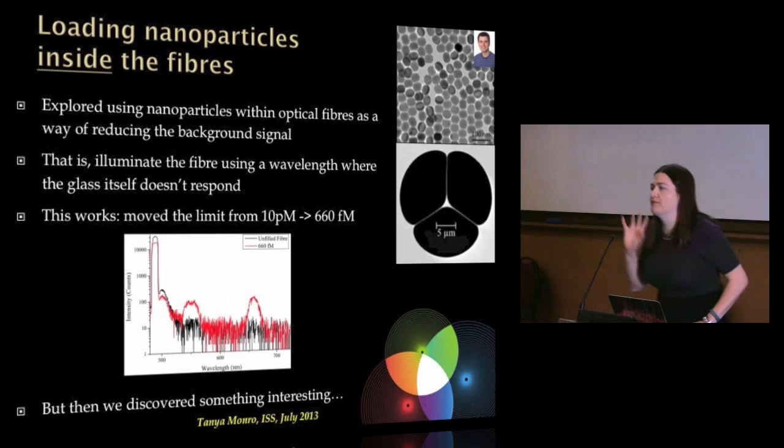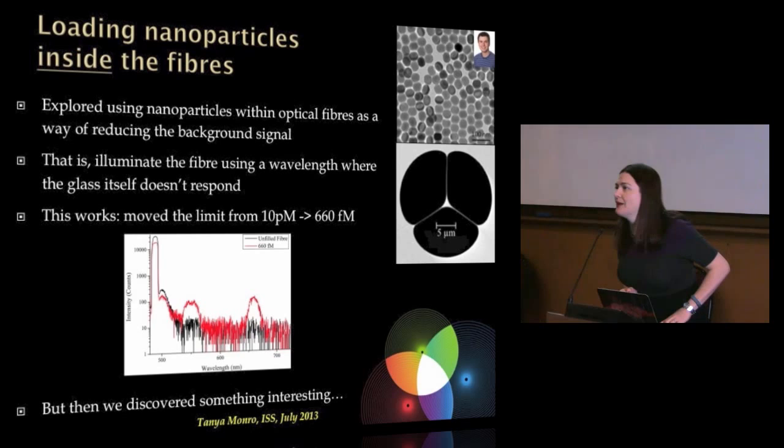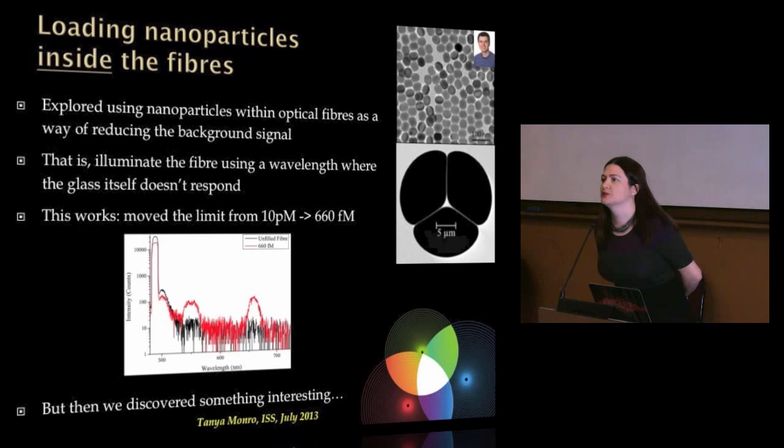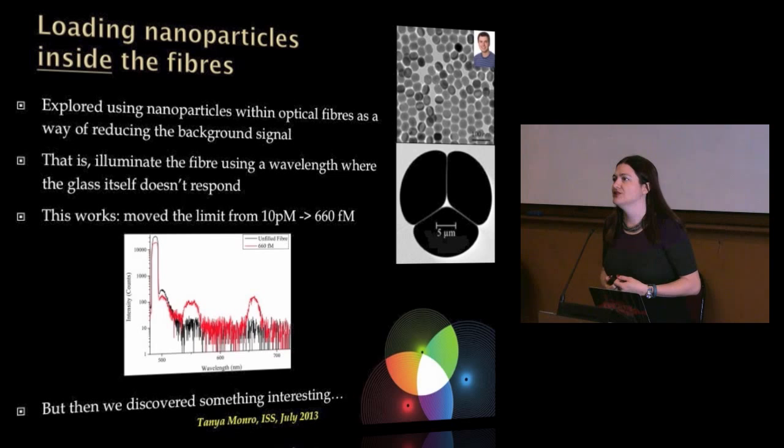Now you've got the basic concept of taking a couple of photons of lower-energy light and transferring them around between different energy states within the nanoparticle to give off a photon of higher-energy light. Let's go back to the fibre. In these fibres, their sensing performance is limited by the background response of the glass. The obvious thing to try is to send in a wavelength of light where the glass doesn't respond — in this case, near-infrared light at 980 nanometres. At that wavelength, our glass gives no background signature. If we load these nanoparticles into the fibre and send 980 nm light in, we excite the upconverters and they give off green light — without sending green light all the way along the fibre where it excites the glass background.